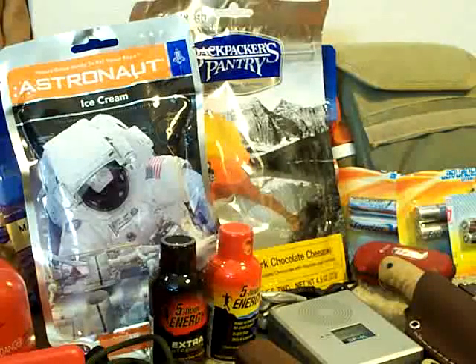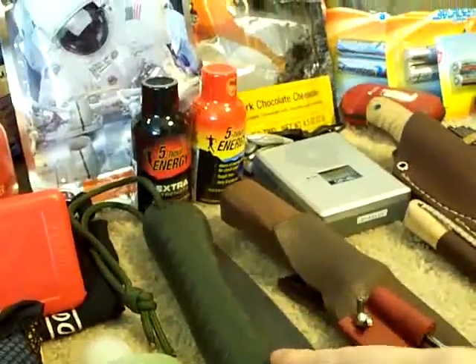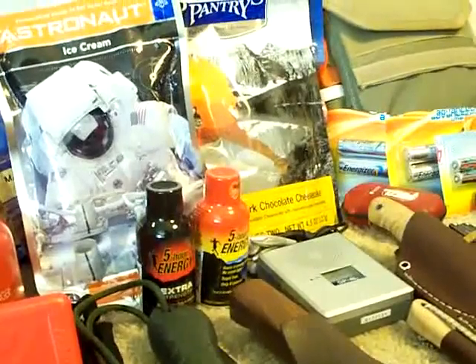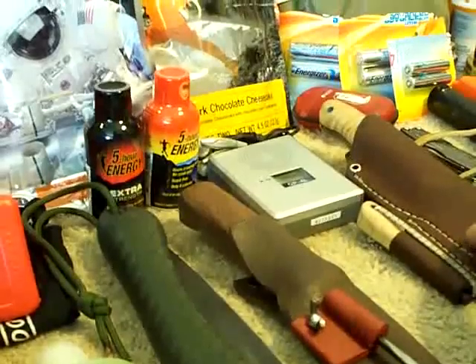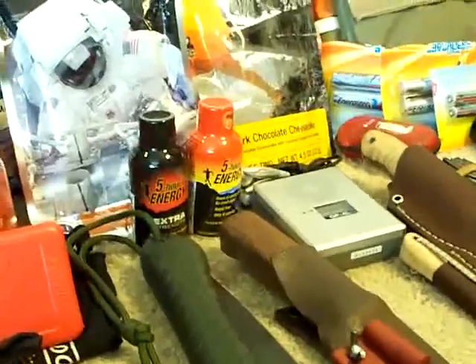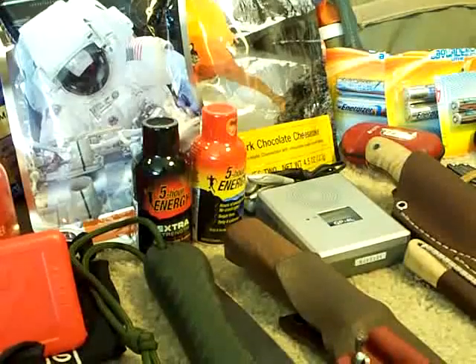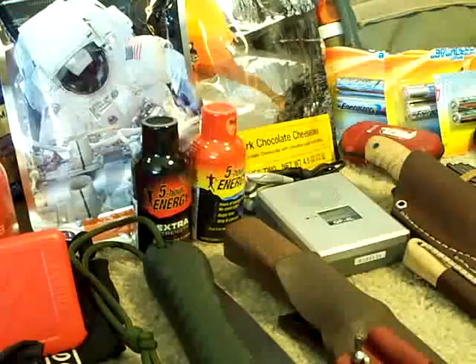Down in the tool section we've got a Bahco Laplander saw, a CKC Pucco from Kylie here on YouTube, and my Jätt Woodlor clone. I have a GP4L radio — it's got shortwave, AM/FM, weather, a flashlight, a lock with an alarm — and I've got my headphones for it.